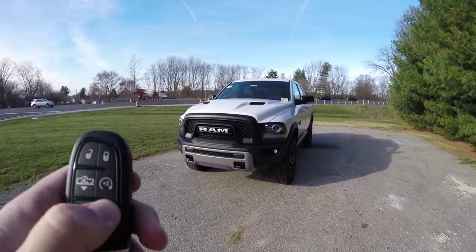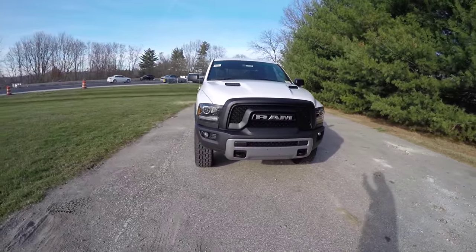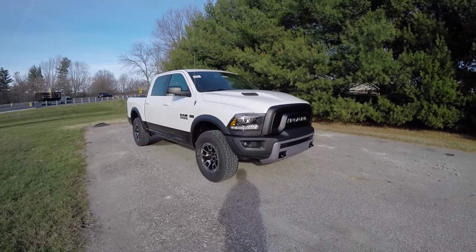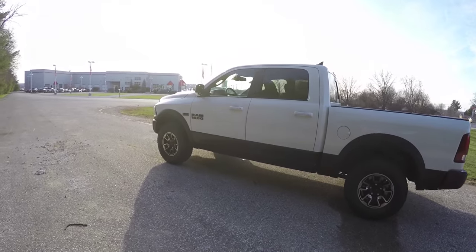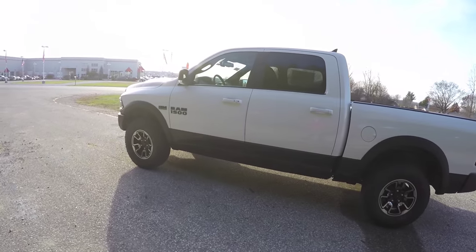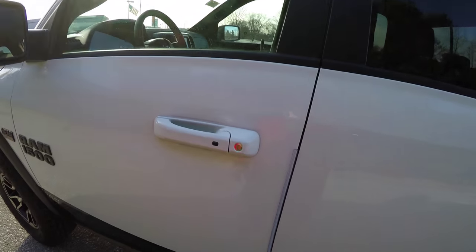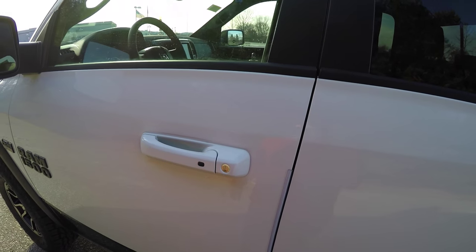This Rebel is equipped with remote start — to operate, simply double-press the remote start button on the key fob. It is also equipped with keyless enter and go, easy to operate by keeping the key fob in your purse or pocket. To lock the vehicle, simply locate the black button on the door handle and press it.